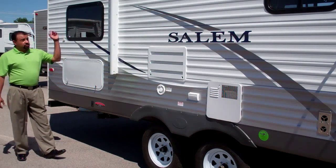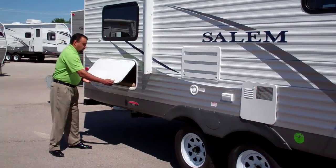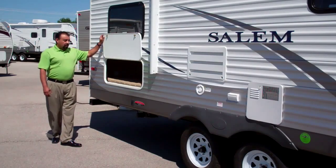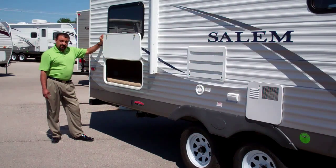You also notice your 16 foot awning. You also have rear electric stabilizer jacks on top of having a very nice ample rear storage in this unit that is accessible to the inside of the coach.